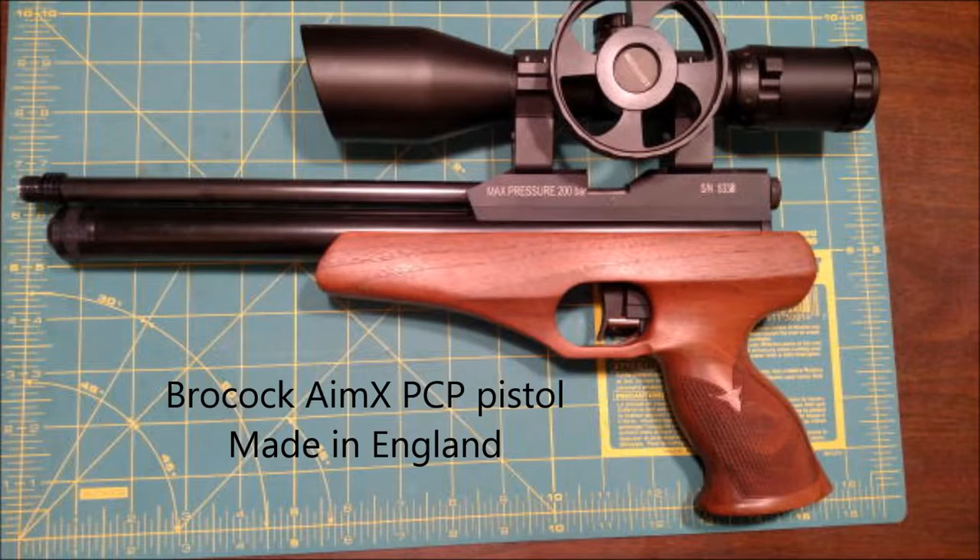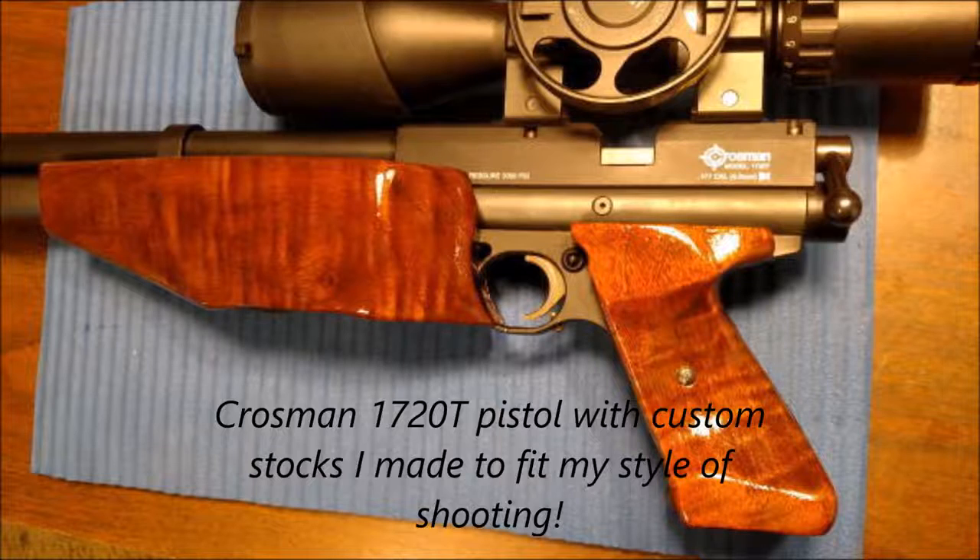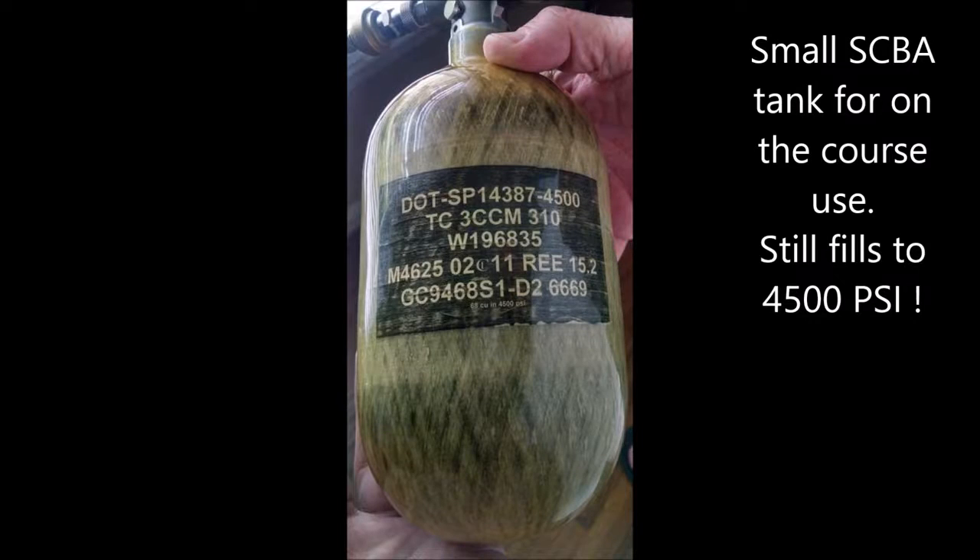Then there are the PCP pistols. These guns are extremely accurate. This model here, the 1720T, is as accurate as any rifle at shorter ranges. Trust me, pistol shooting is a lot harder than you would think. Most pistol shooters will modify the stocks and make them fit themselves, like I've done with mine here. During the match, you might want to carry a smaller SCBA tank, especially when you're shooting pistol. These smaller tanks are much more convenient than the 60 or 90 cubic inch tanks.